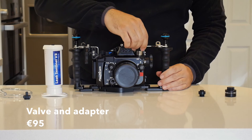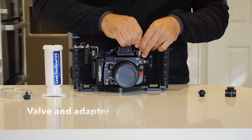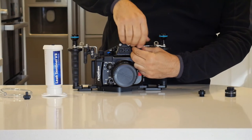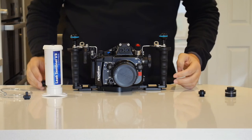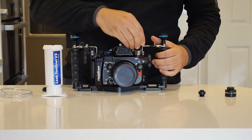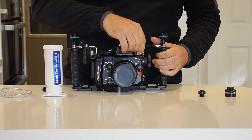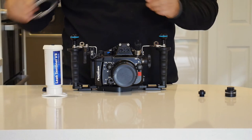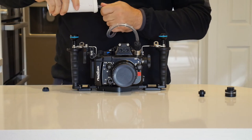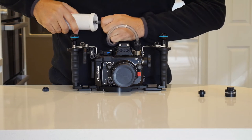This adapter I have is silver, but Vivids Housings now produce all the adapters in black. Once you put the valve on, you can open it and attach a special adapter for the inflator. Again, the items need to be finger tight. Then attach it to the vacuum pump, which is quite straightforward.